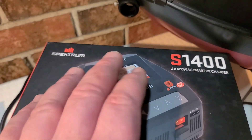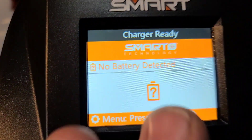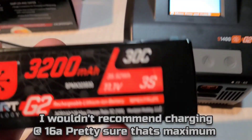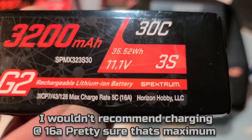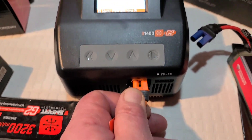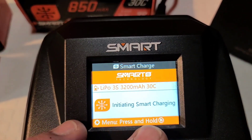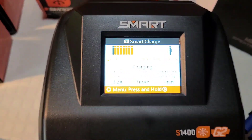I didn't even realize that — oh man. So 'no battery detected.' My old charger doesn't say that. Let's plug in this 3200 milliamp 30C battery. This battery will basically charge at a 16-amp charge rate, or 5C — 16 amps. I'm super excited. Let's see what we have to do to get it going. I got it plugged in... 'Smart charge initializing — smart charging 3S, 3300 milliamp, 30C.'